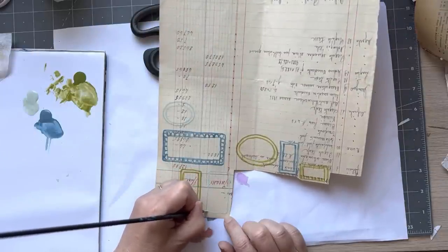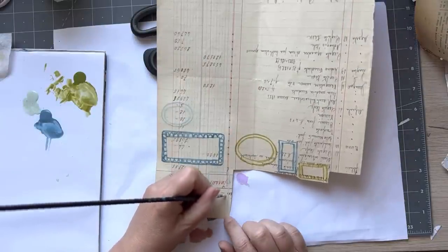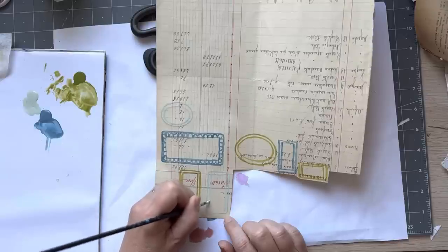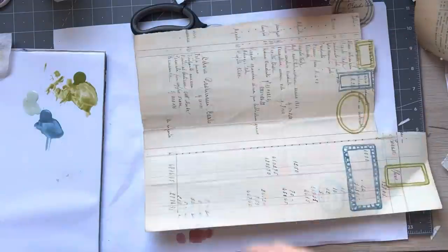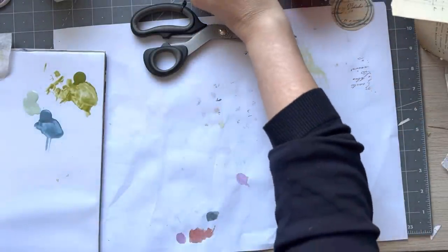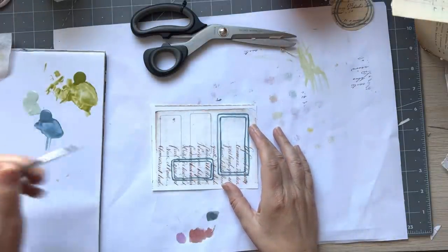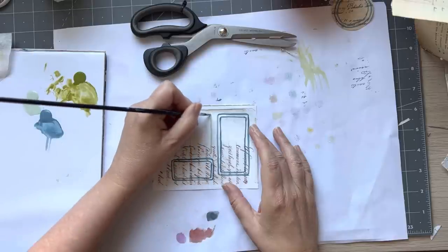You don't have to do them double but I just feel like it gives them a bit more. If they are double — I love this color especially on the vintage paper. And as I said you can use vintage invoices, you can use scanned stuff, because we're not putting too much water on there so it doesn't bleed.